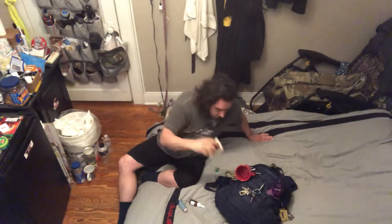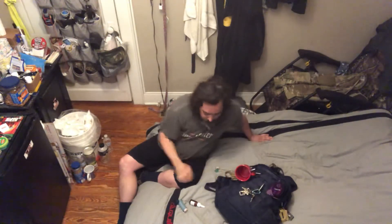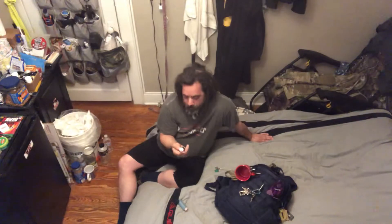I got some playing cards. I like playing poker, blackjack, go fish, whatever.